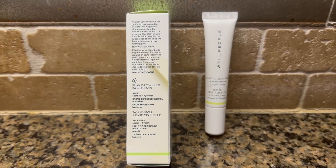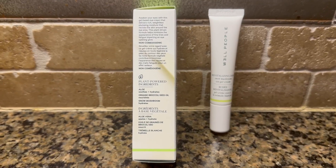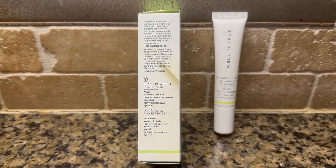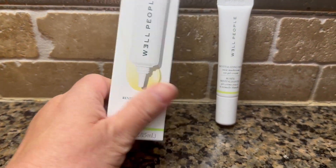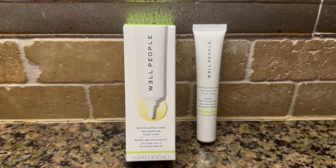I also eat a lot of sprouts. Broccoli is just so amazing for you in all aspects. This is a plant-driven formula and it's supposed to minimize fine lines and wrinkles, and so far so good — I really like this product.